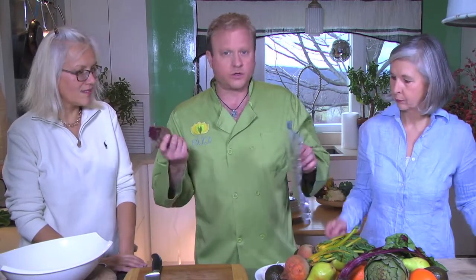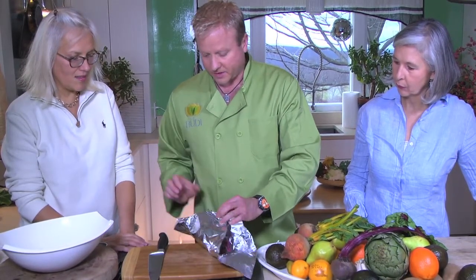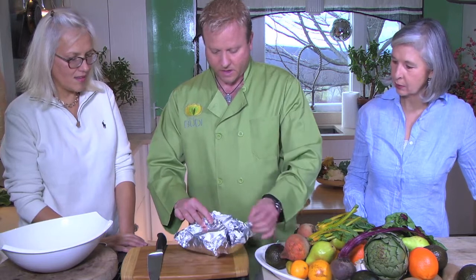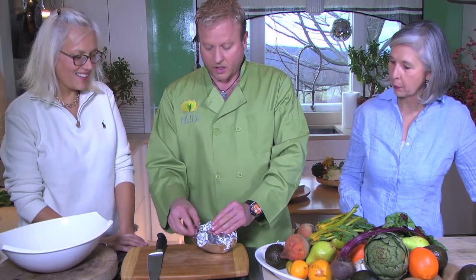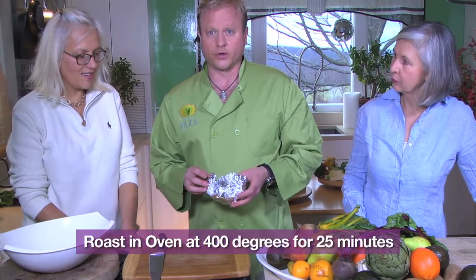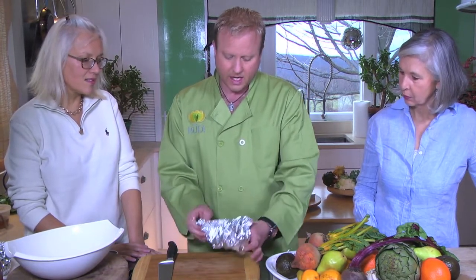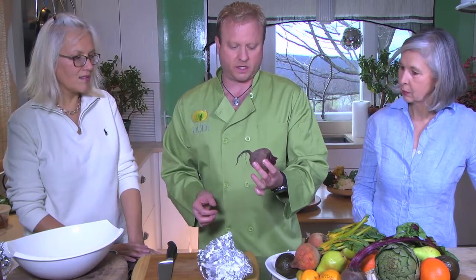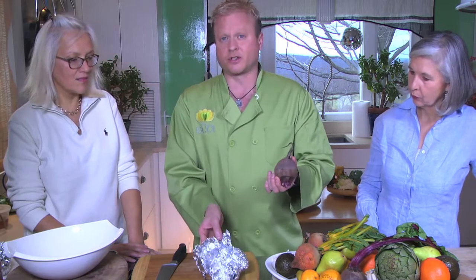All you do is cut it like this, get a piece of tin foil, wash it, and tent it so it has a little bit of air to circulate and kind of steam. You're going to put this in the oven at 400 degrees for 25 minutes. If they're small, it'll take about 20 minutes; if they're large, you might be looking at 45 minutes. All you do is take a knife — as long as it goes through like butter, you're finished. Beets are like artichokes — it's very hard to overcook them.